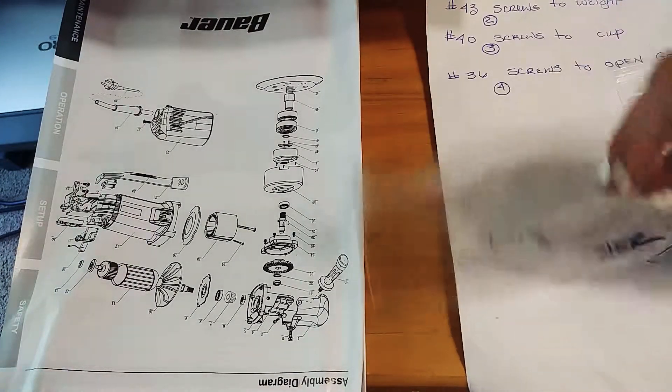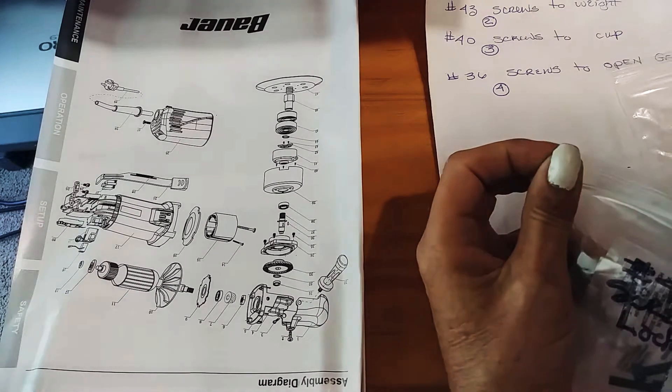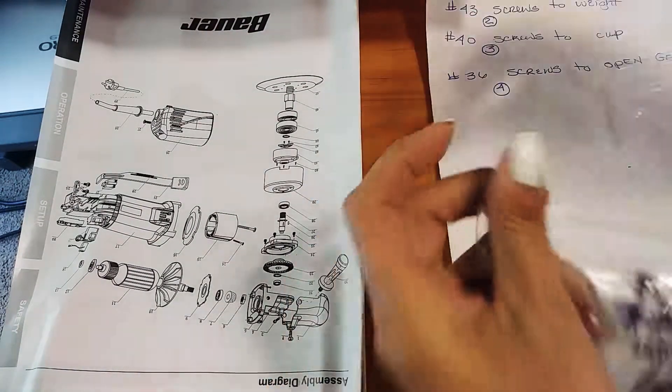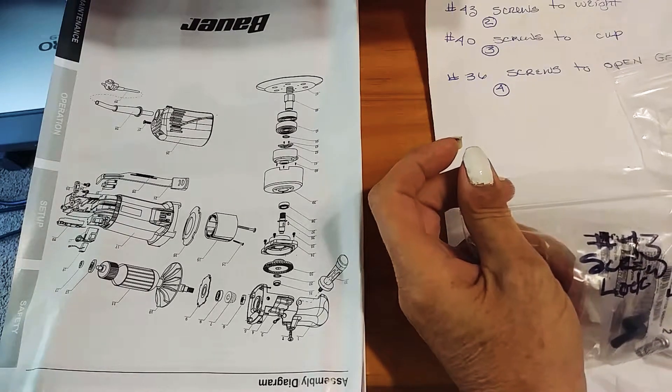These are just for the number 43 screws to the counterweight — they go inside this part here. They sink in there.